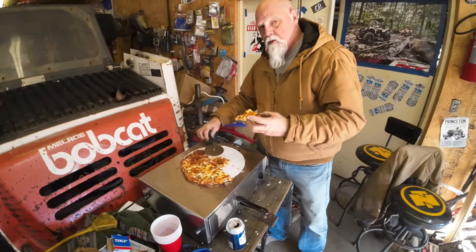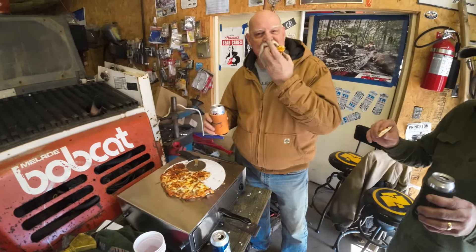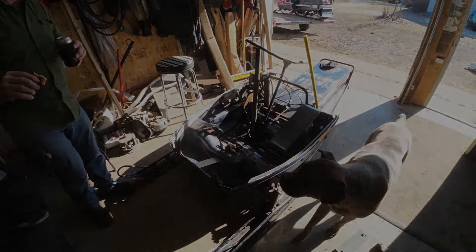Pizza moment! Thanks patrons, we appreciate it. Beer and pizza — that's what fuels the speed shop. Getting her done. Thanks guys, we'll be back to this in a moment.